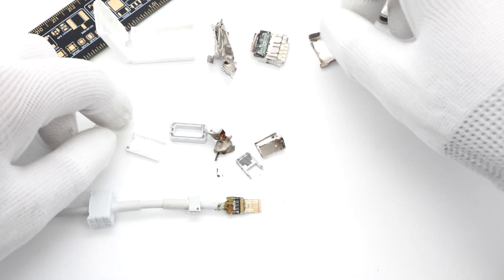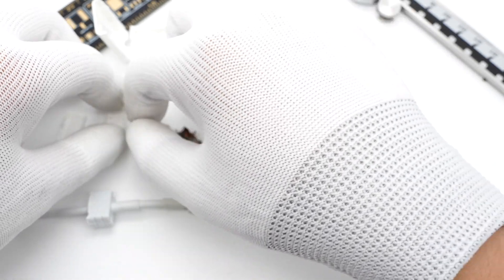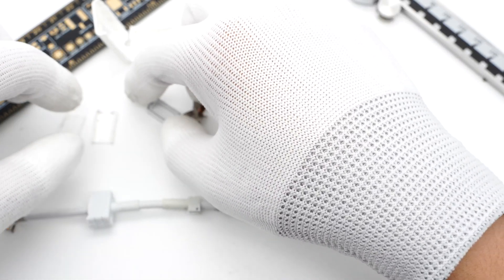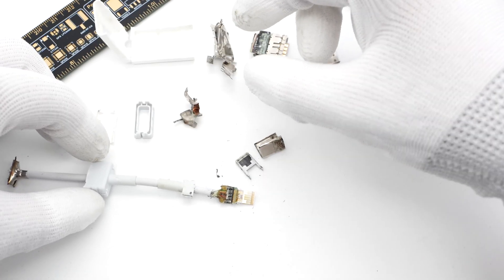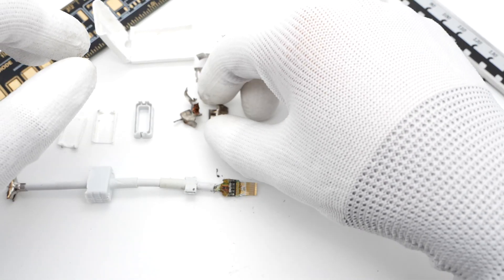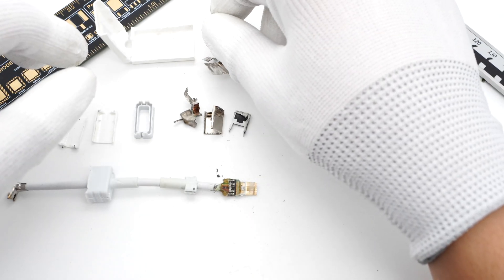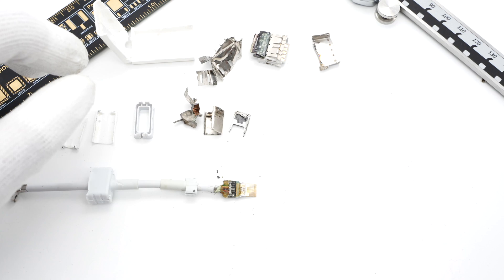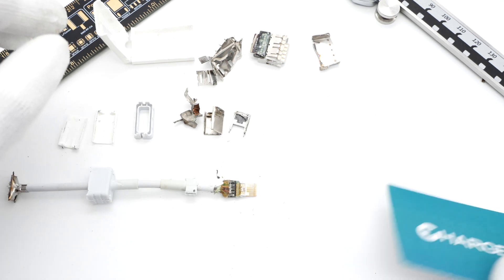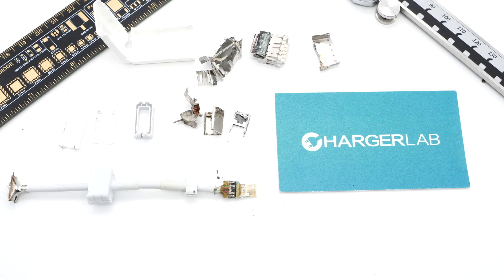These are all the components of the adapter. The Apple USB-C to USB-A adapter shares the same design as other Apple devices. Both sides have steel sleeves and potting compounds for solid build quality. The coaxial cables it uses make it reliable. There are also 6 TVS diodes on the USB-A PCB for electrostatic protection. If you are using an older USB-A device, this adapter will help you connect it to your new iPhone or MacBook easily.